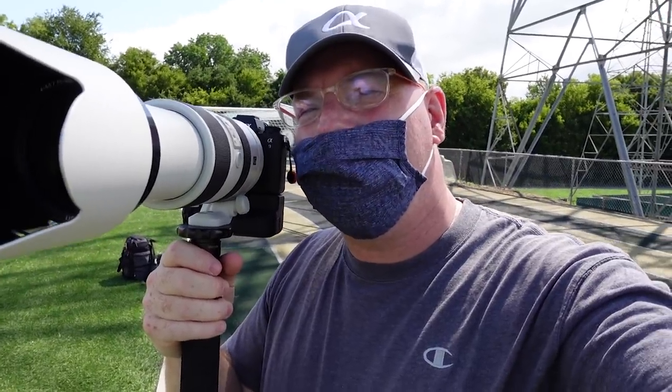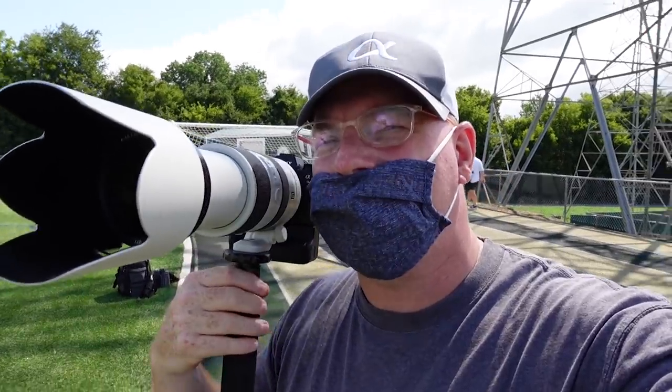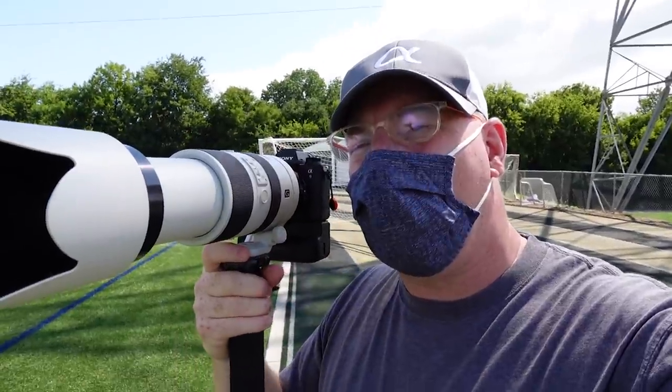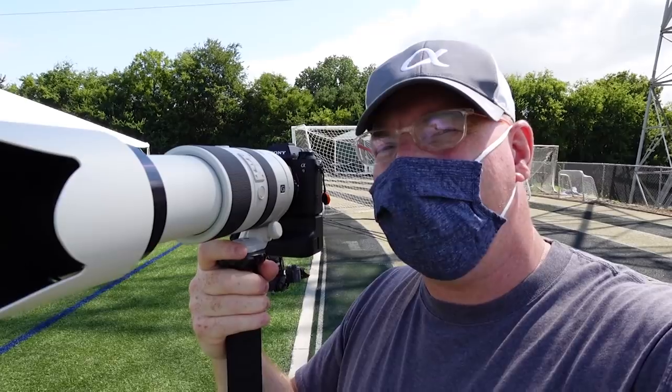Hey, this is Pat Murphy-Racy. I'm out here shooting some high school football today. You might want to notice the lens I'm using is kind of old-school — this is a 70 to 400 A-mount lens that was made for the older A-mount cameras.